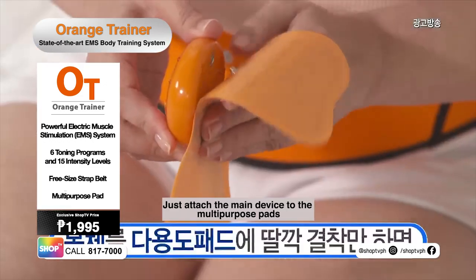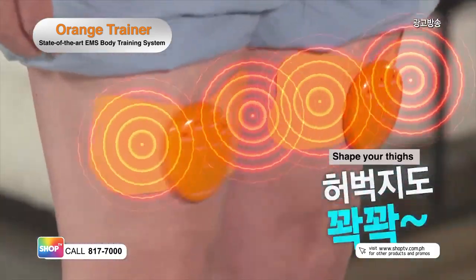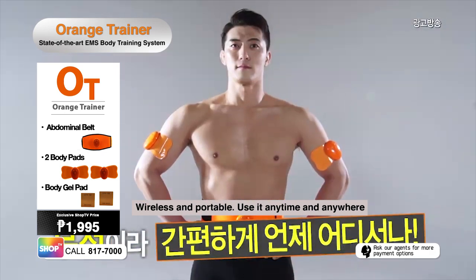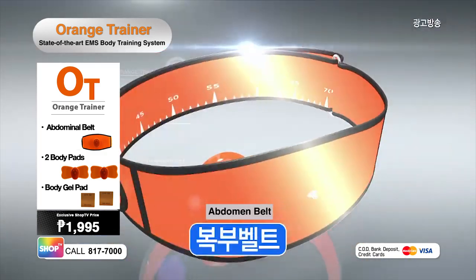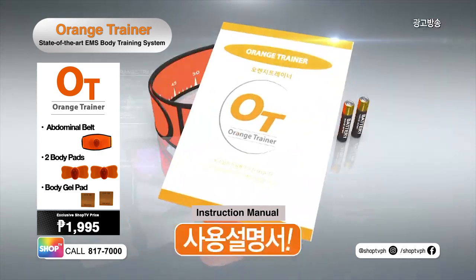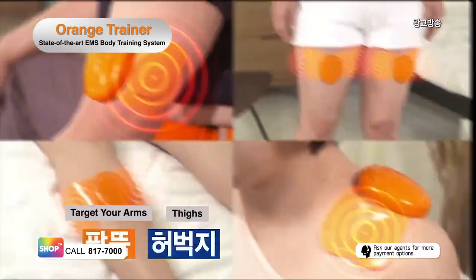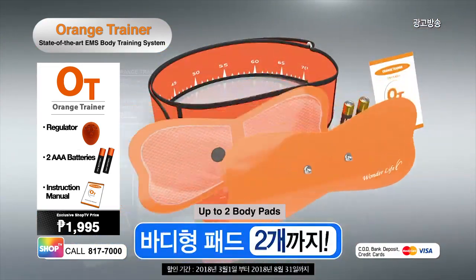Target various muscle groups with a multi-purpose pad. Sculpt your arms, shape your thighs, work on your shoulders, and tone your hips. Exercise anytime and anywhere at your own pace and convenience with a wireless and portable Orange Trainer. It comes with an EMS regulator, abdominal belt, two body gel pads, two batteries, and instruction manual. But wait, there's more! You'll also get a free multi-purpose pad that can easily be attached to your arms, thighs, calves, and shoulders. Plus two more body pads to complete the package of your Orange Trainer.